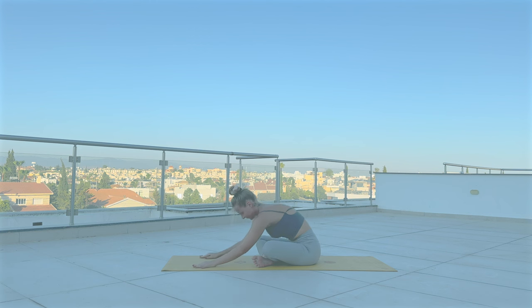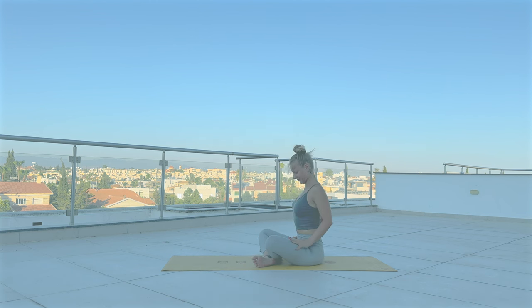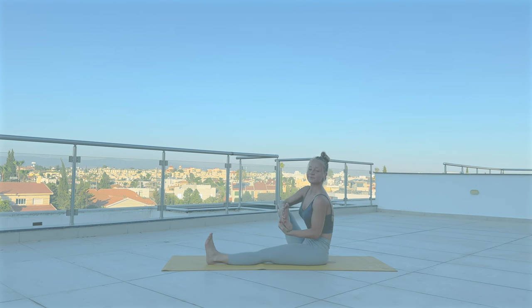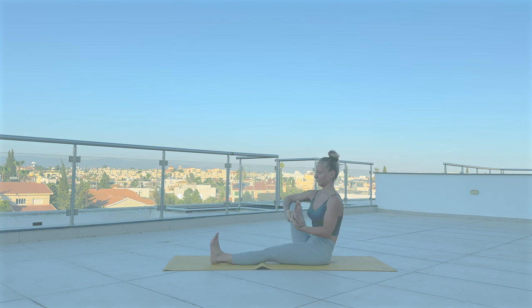Roll yourself up. With your right leg straight, grab your left foot and pull towards your chest. Maybe you want a little bit to rock side to side here to find that release of any tension in your hip.